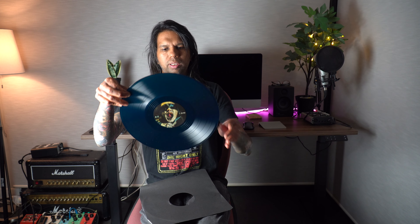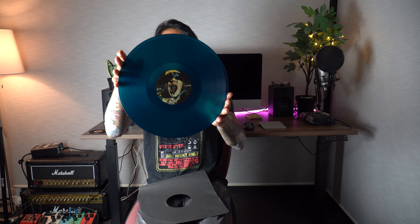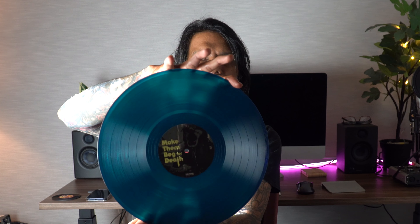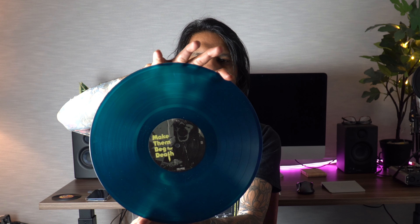We'll have a look at this little lyric sheet in a second, but let's look at the vinyl record. It's a green colored vinyl record — that's Side A, which has the album cover. And then Side B just says 'Make Them Beg for Death.'